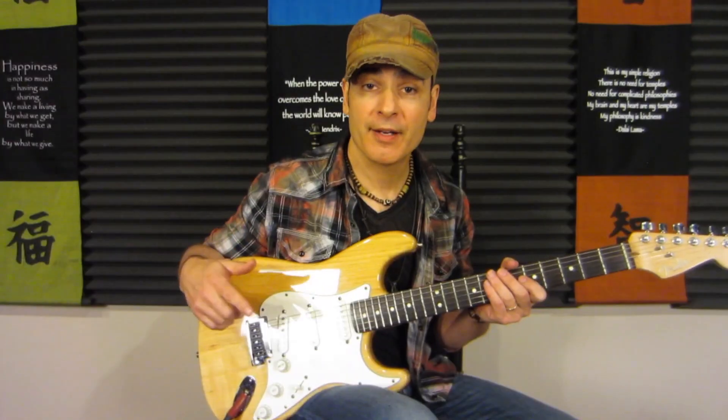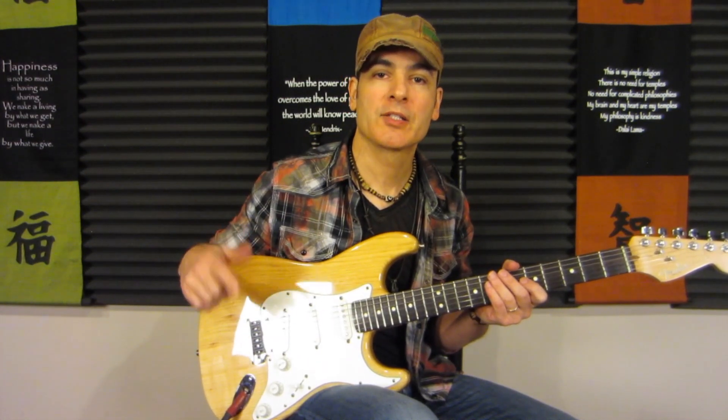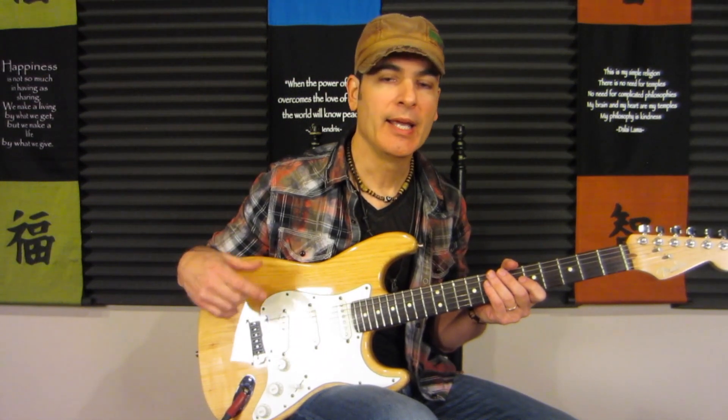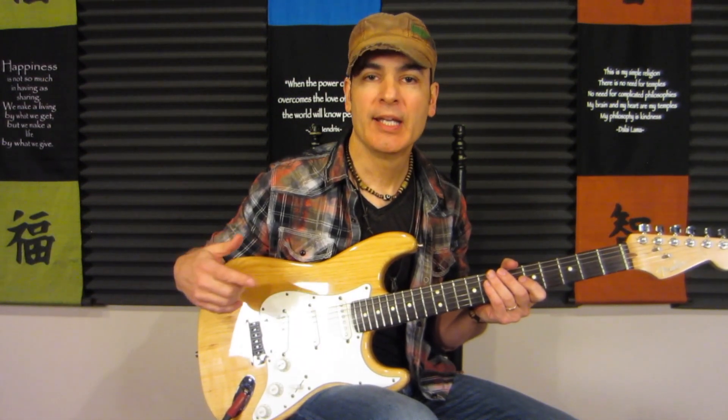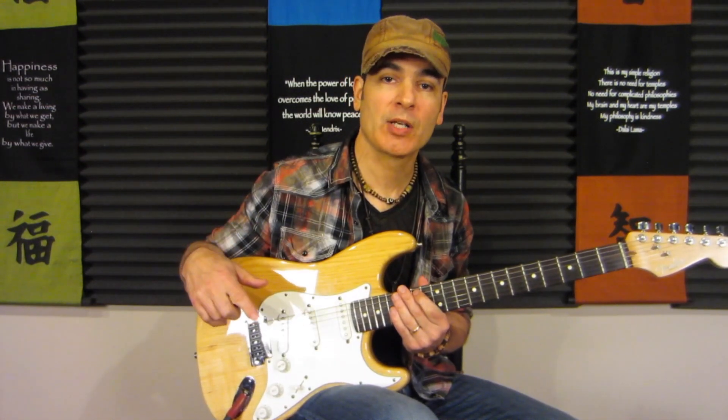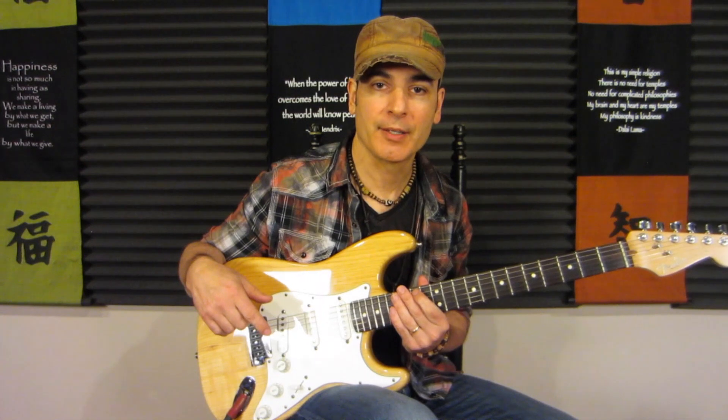I also wanted to let you know that I do have a free lesson in the description below on how to switch between chords quickly and easily. It's not just about repetition — it's about understanding the mechanics behind the movement so you can practice the repetitions properly and ensure much quicker results. If you're interested, just click the link below and it's yours absolutely free. If you have any questions or comments about this lesson or would like to see a different type of lesson, please let me know in the comments below.